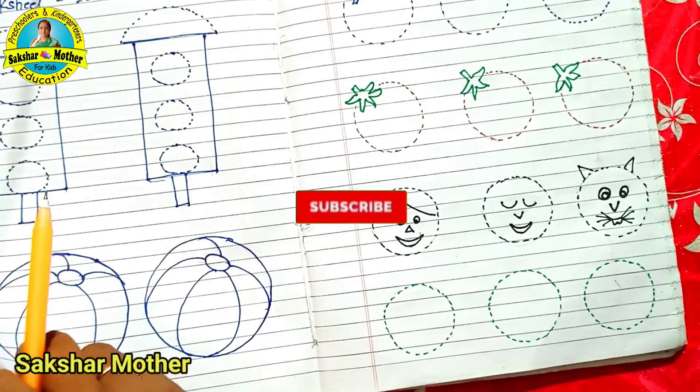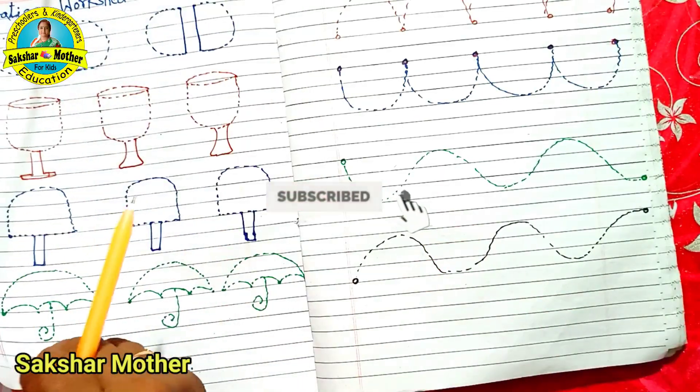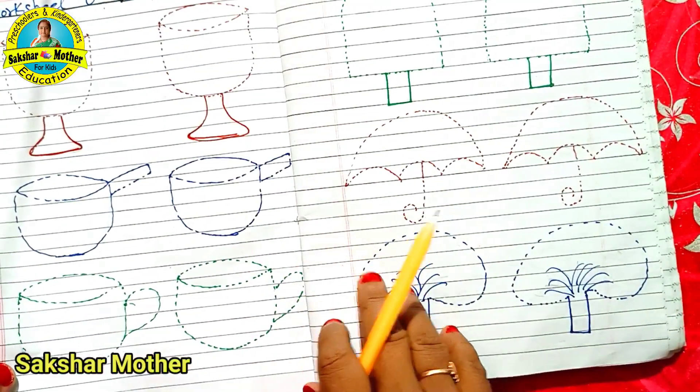I hope that you will like this video. If you like this video, please like, share, and subscribe to my channel. Thanks for watching. Keep learning.